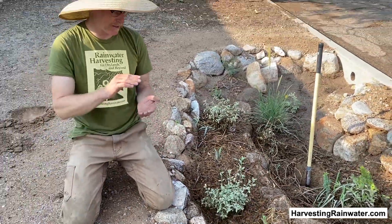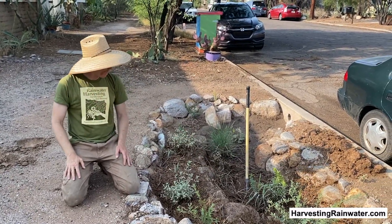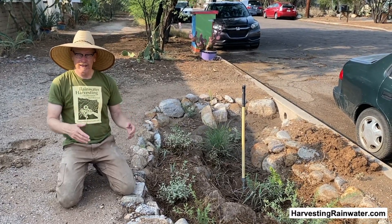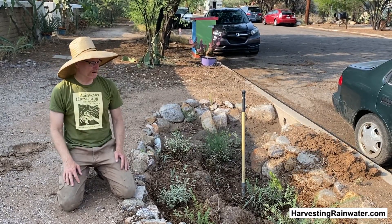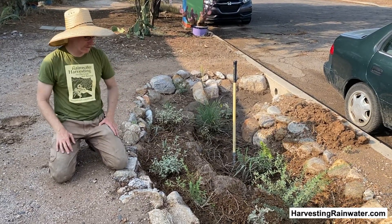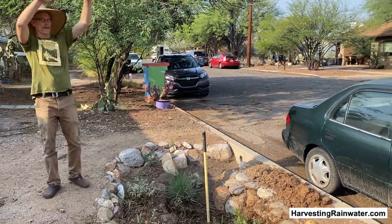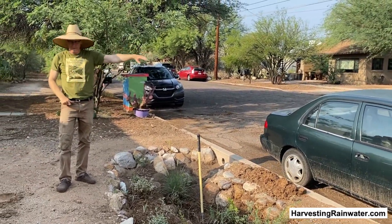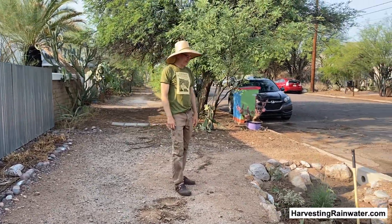Everything is really small because we only planted one-gallon understory plants and five-gallon trees. We did small plants because they're cheaper, easier to dig in, and they get established much faster than bigger plants. We save money and resources all around. With this awesome infiltration of water, it won't be long — within 10 years that tree is going to be a really good canopy tree, shading both the basin, street, and public walkway, and it's just going to keep growing bigger as time goes on.